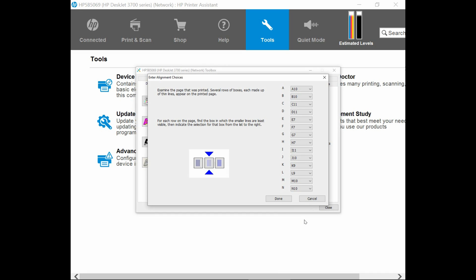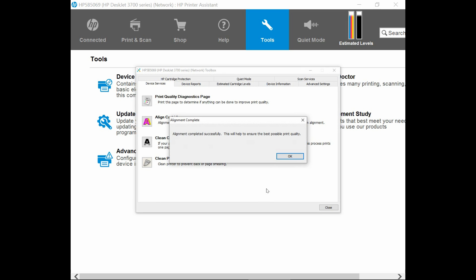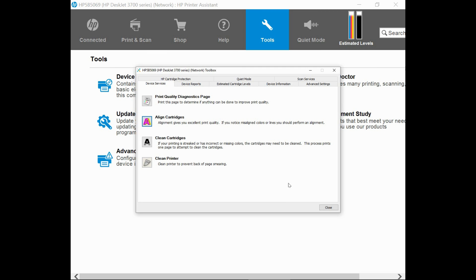Once all the selections have been done from A to N, you can click on Done. And the alignment has been completed successfully. This will definitely help to ensure the best possible print quality. So this is how you align the cartridges on the HP DeskJet 3700 series using the Toolbox available in the HP Printer Assistant.